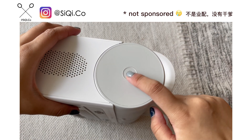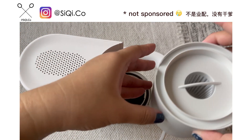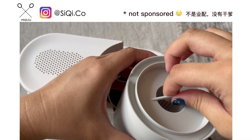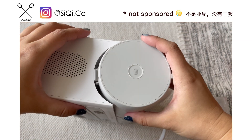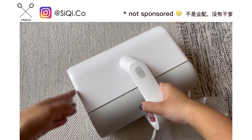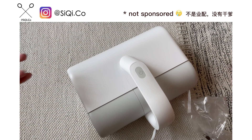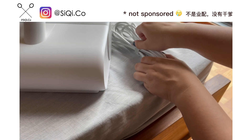There is one more part which is the dustbin. The dustbin is actually located at the side, and once you open it, the contents won't fly everywhere because there is something stopping it. Surprisingly after using it, I feel like this is an amazing design. I'll show you how it can be used, so stay with me.